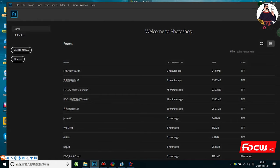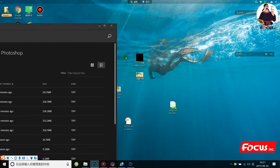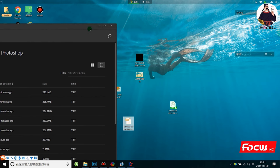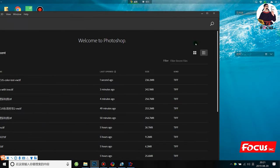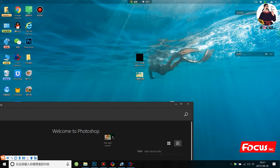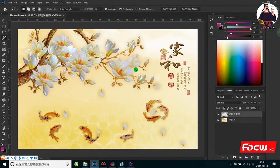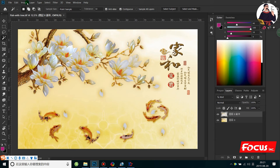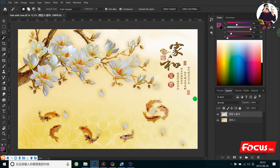First we open Photoshop and load the picture we want to process. After that, we need to check to be sure the picture is in CMYK color mode — CMYK already, okay. So first we need to select the layer.